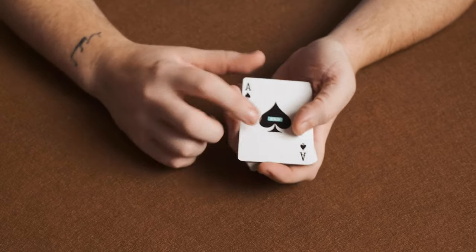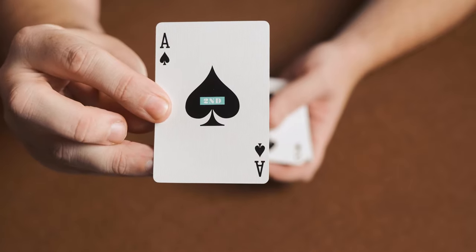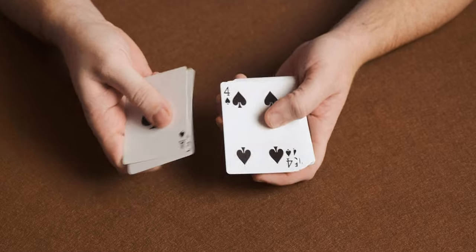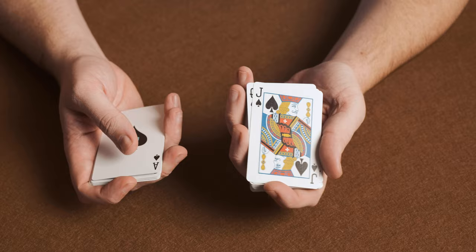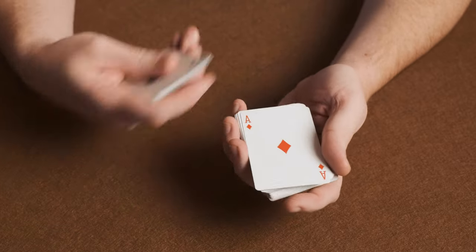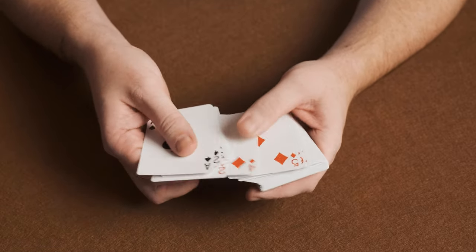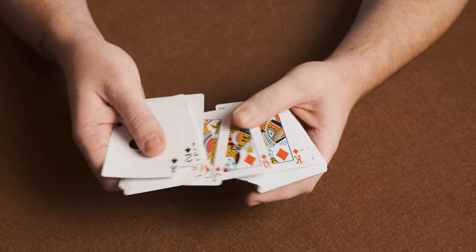Let's take a look through the deck. You've got a personalized ace of spades which has got the Second logo in the middle of it. And like I said all of the faces are standard, just the same as any USPCC card. Jack of spades, queen of spades, king of spades. Got the ace of diamonds which is again a standard face.